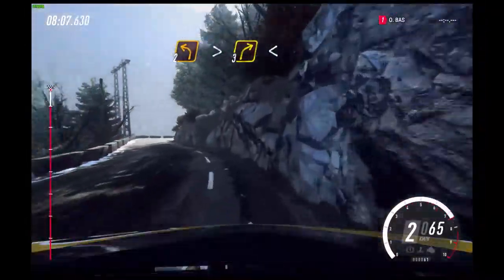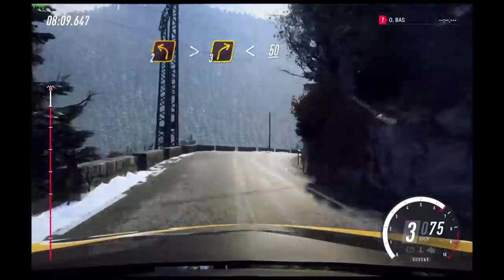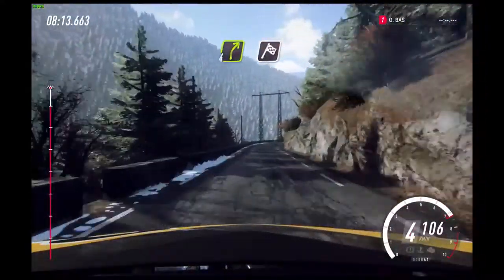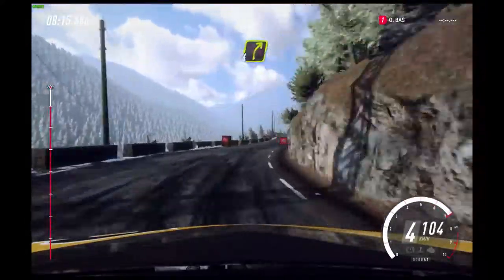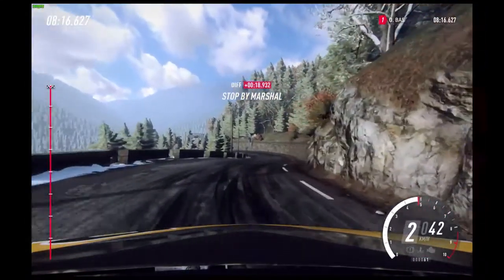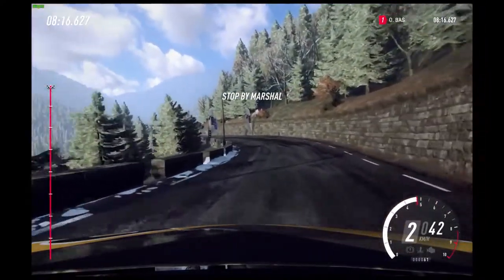Into 4 left long tightens, into 4 right long. Opens. 50. 4 right long. Over finish. Keep left over 30. 4 right to stop. Well done.